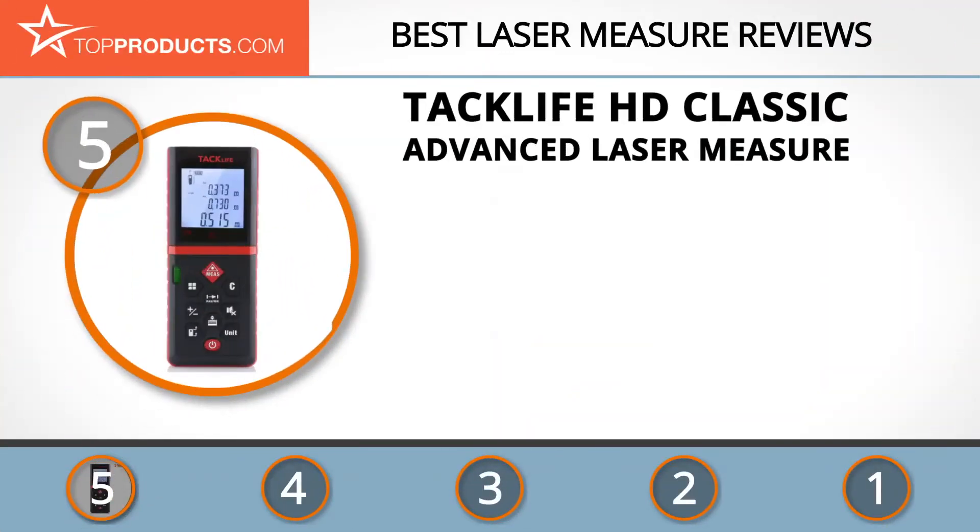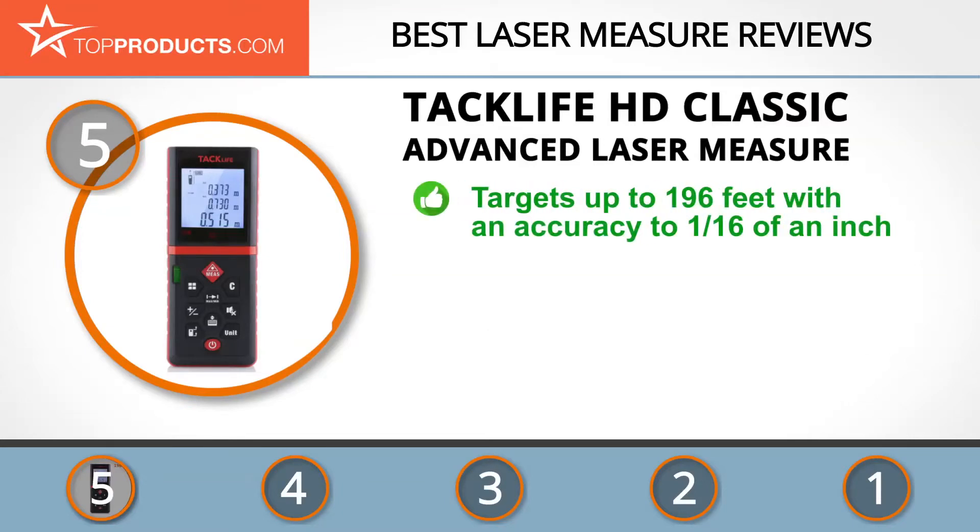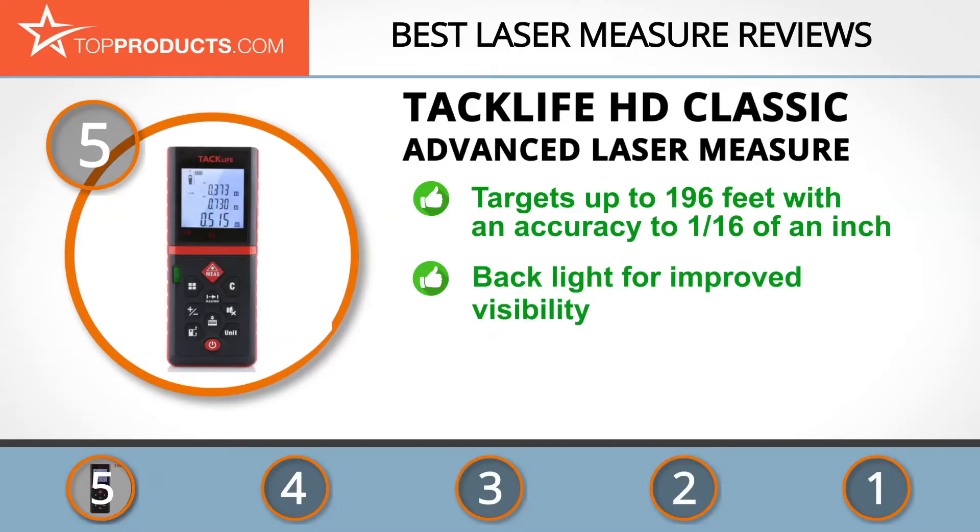At number five is the Tack Life HD Classic advanced laser measure, chosen not only for its features but also for its budget-friendly price tag. Tack Life manufactures a range of power tools and hand tools at attractive prices. The Tack Life HD Classic laser measure targets up to 196 feet with an accuracy to 1/16th of an inch, and features a two-bubble level for higher accuracy measurement and a mute function for quiet circumstances.